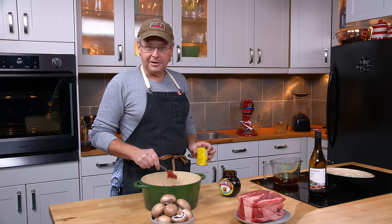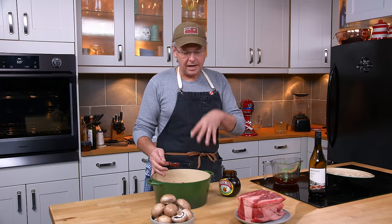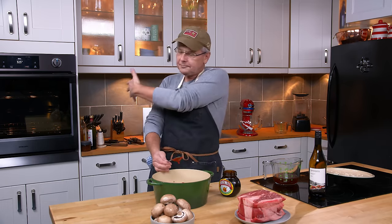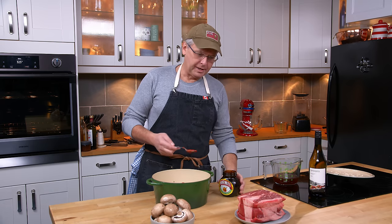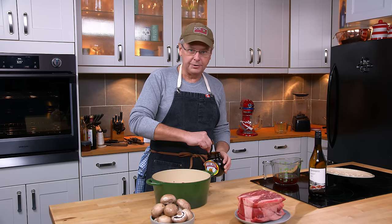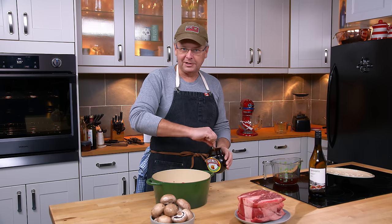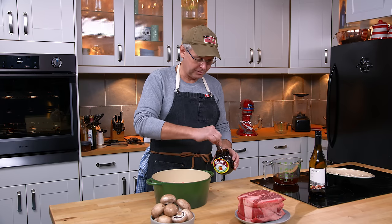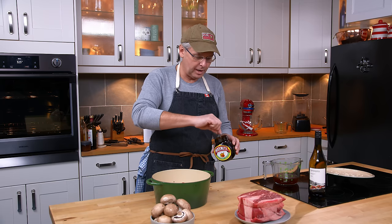I'm doing this in a dutch oven because I really like cooking in one — I work from home so I'm here all day. If you prefer a crock pot, go ahead and use one. Since we're not browning the beef, this is the perfect type of meal for a crock pot. My next ingredient is marmite, and I was at the bottom of this jar.